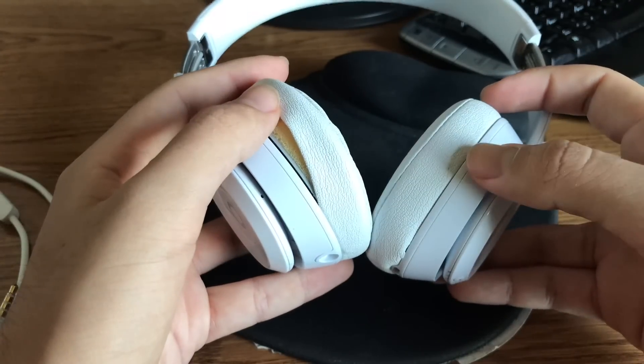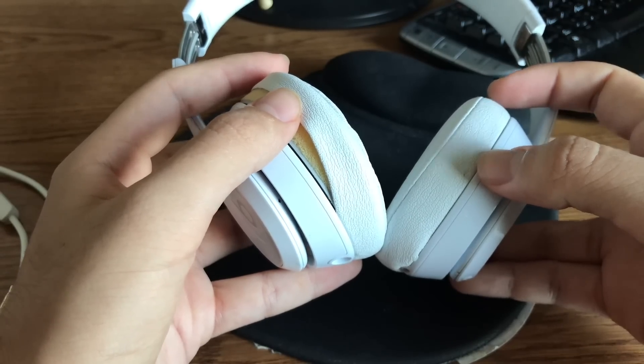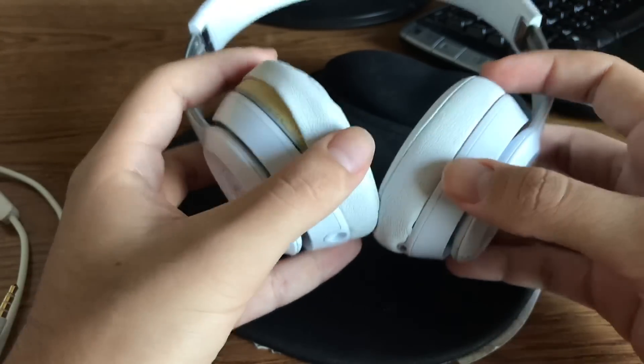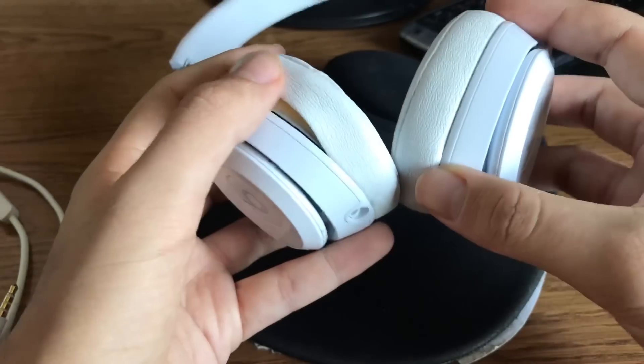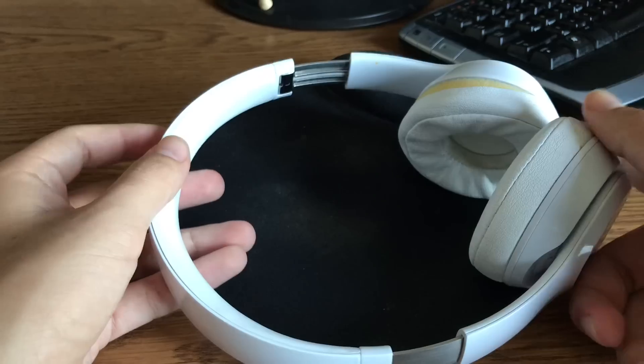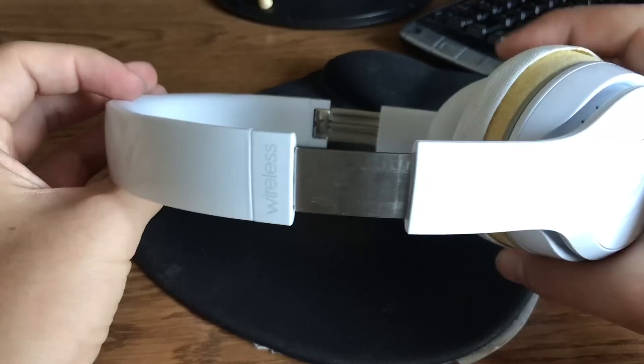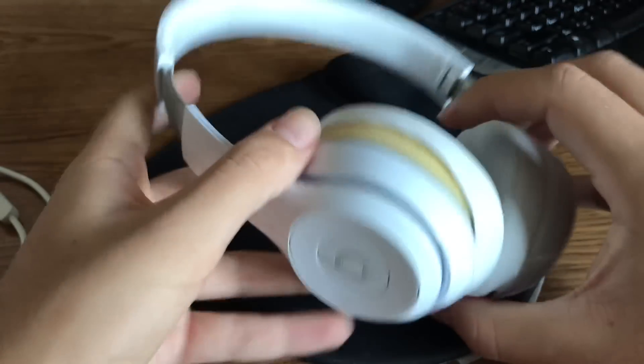I've had these headphones for a little over a year. Over that time, they've been reliable. The battery life is amazing, right off the bat — it lasts for 40 hours. I haven't had any issues with it.